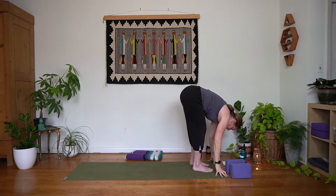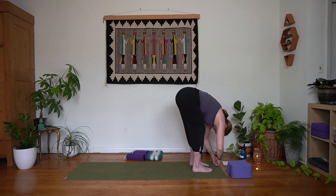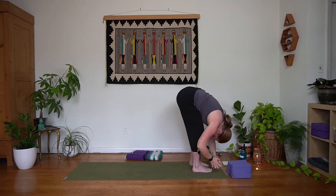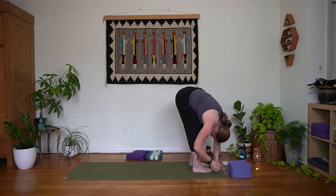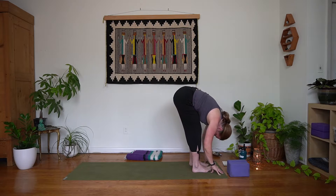Keeping a bend in those knees, we're just going to sway side to side. Let the head hang heavy, let the back round, shoulders fold towards the floor. Relaxing the jaw, relaxing right there at the brow bone. Just giving yourself two more breaths to sway side to side here, and allowing yourself to sway back into stillness.